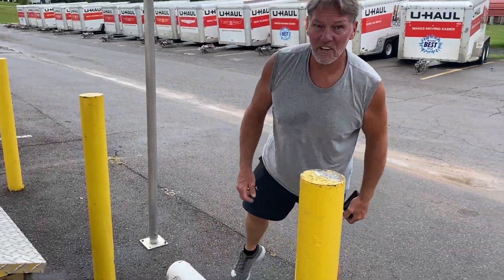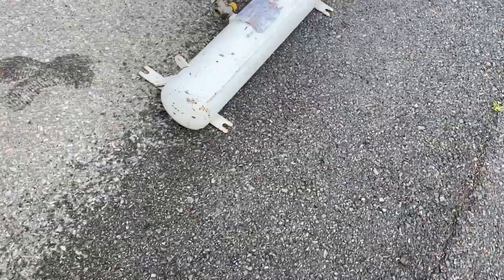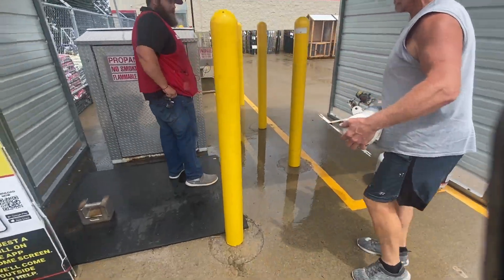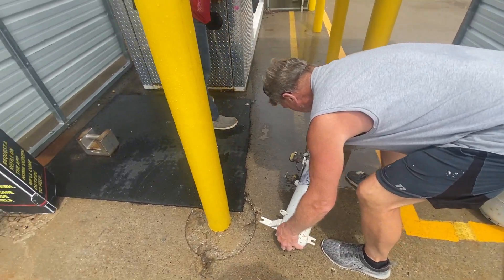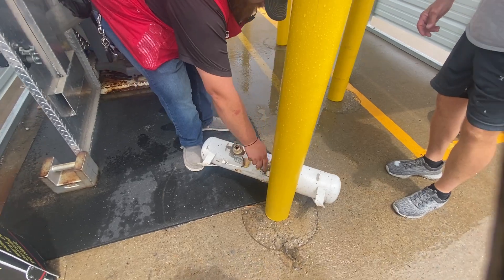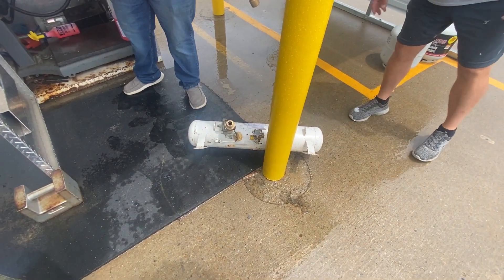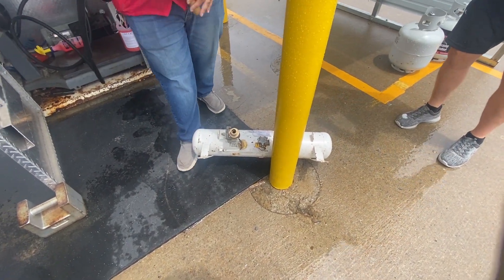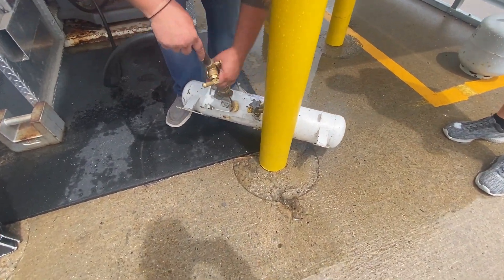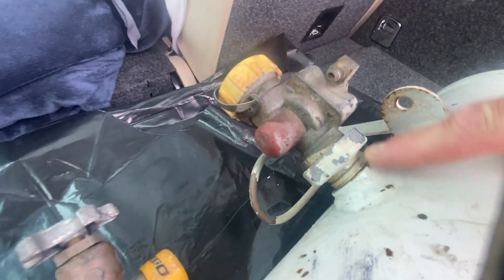Hey guys, we're getting this propane tank hooked up on the old van. We're going to get it installed and they've got to test it and stuff. It was working before so we figured we'd be able to get through, but there's a leak right there — all this old stuff.